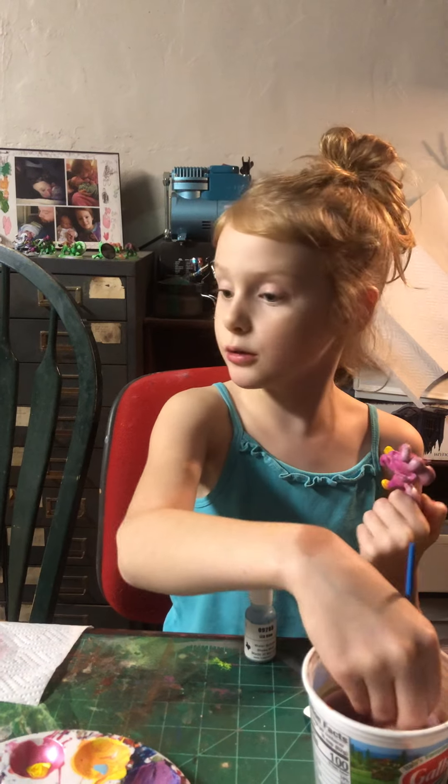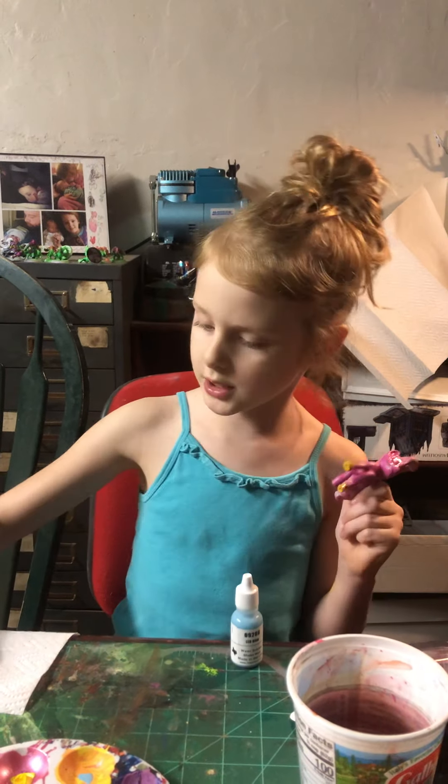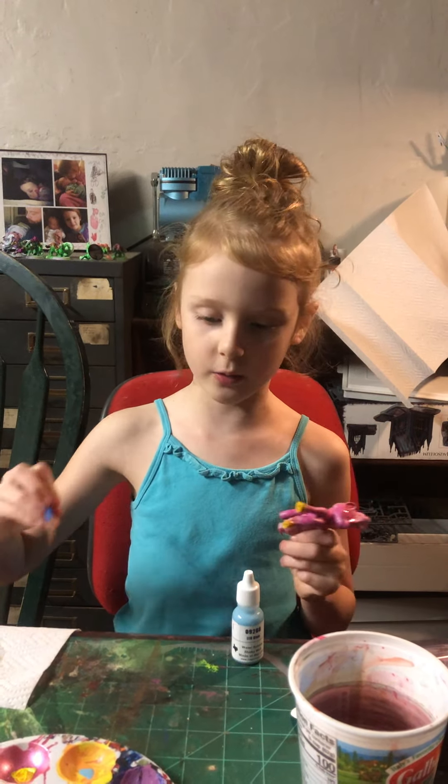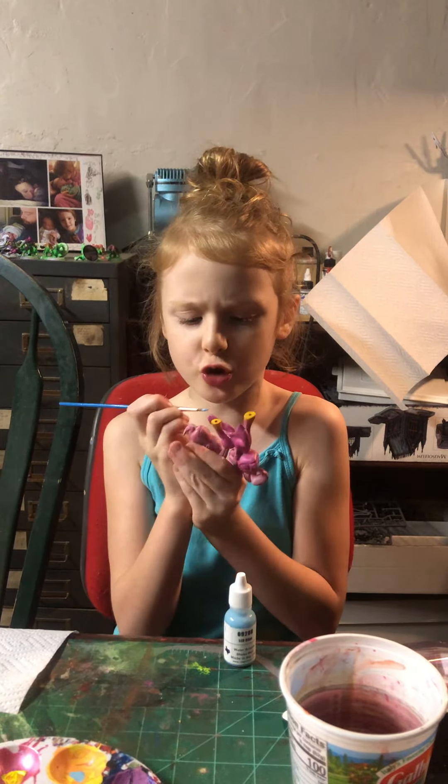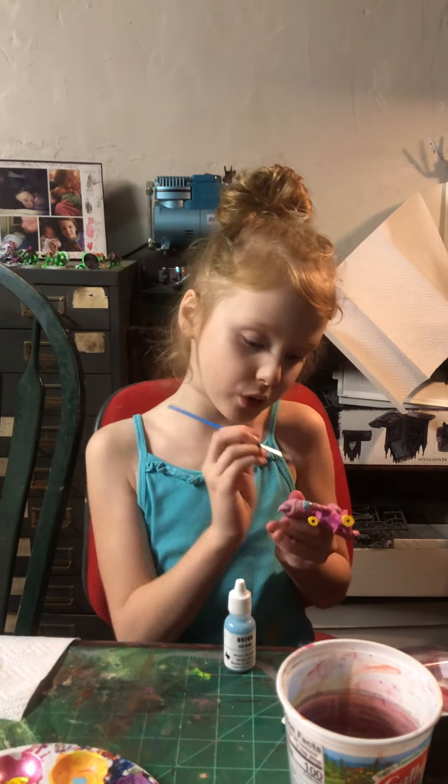My name is Tallulah — I think I mentioned that at the beginning. Now we're going to add the blue, because look at those awesome sauce hooves! We are going to paint blue on her hooves because her balloons on her cutie mark are blue and yellow.